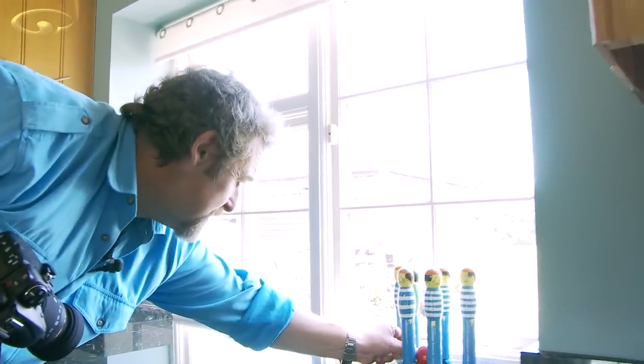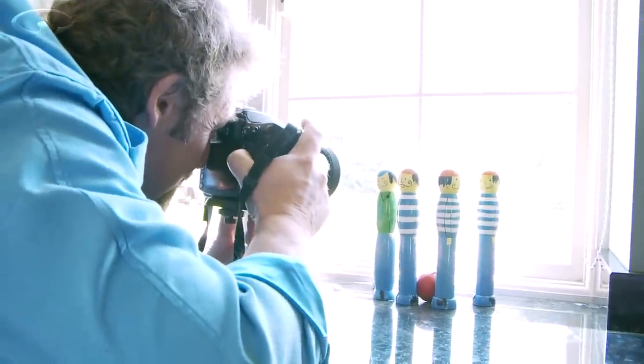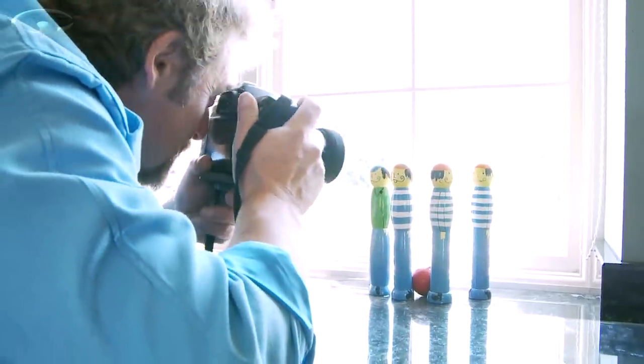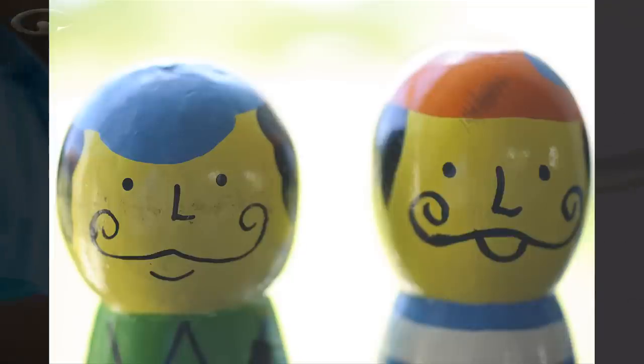Before we move on, I noticed one of these Frenchmen has got a dirty face. I'm going to put them next to each other — you'll see what I mean about these little marks. Focus on the guy with the dirty face, move my focus point over. Look at that — you can really see the guy with the dirty face.